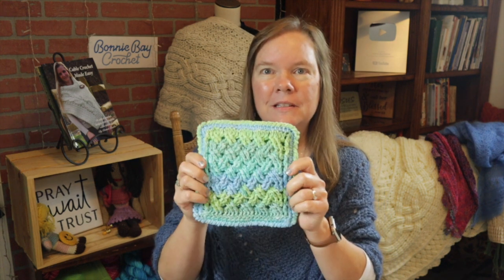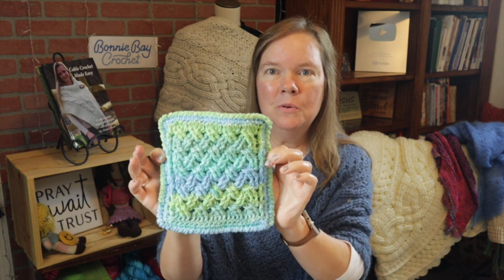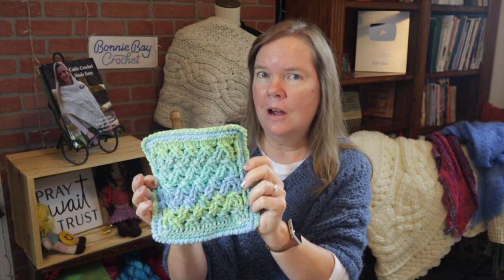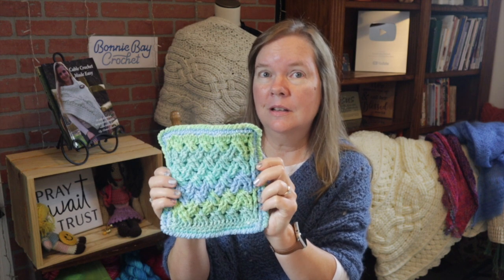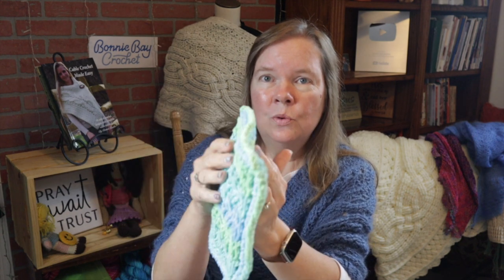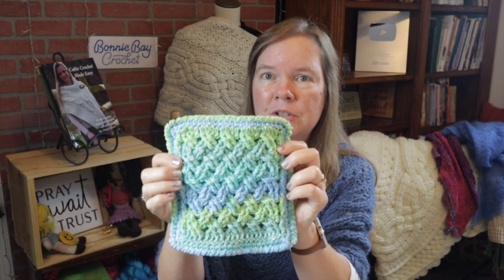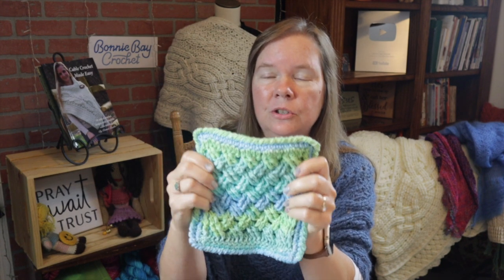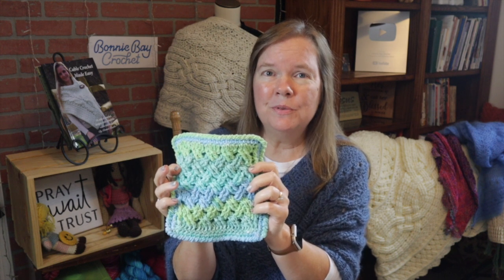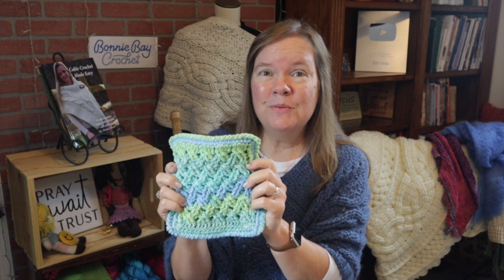Hi everybody, this is Bonnie Barker with Bonnie Bay Crochet, and today I want to show you how to make the Celtic Weave hot pad or pot holder. These are great for the kitchen, they work up very quickly — you could probably make one in under three hours, especially if you are familiar with the stitches. It has two different sides joined together with the neural stitch or the reverse single crochet.